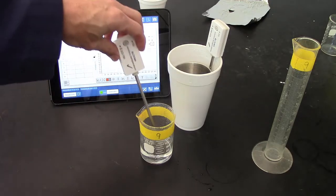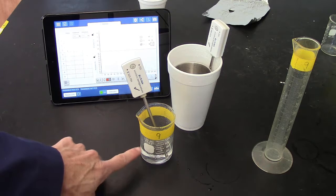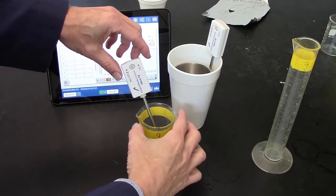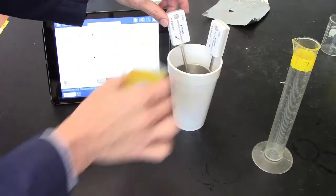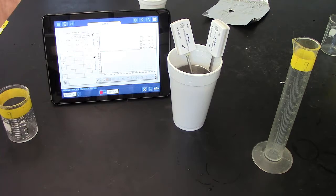So once you have your hot water from the microwave, let it equilibrate in the glass first for about 10 seconds. Then — it's easier with two people — transfer the thermometer and hot water into the cup and press the start button so you begin collecting data.